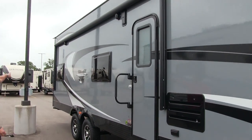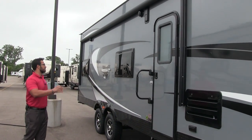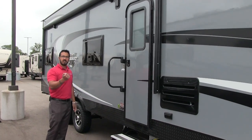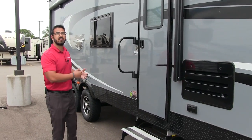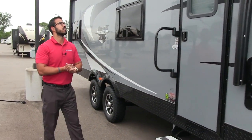If you take a look above the door and going all the way back to the end of the camper, you have the power awning. Just touch a button to roll it out and same thing to have it go right back in. It has an adjustable pitch and an LED light strip on there as well, so if you want to sit out here at night you can have light without having to hang up Christmas lights.